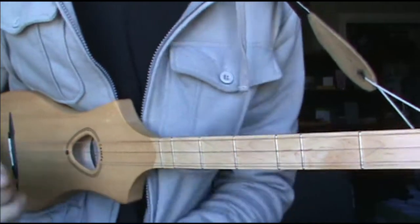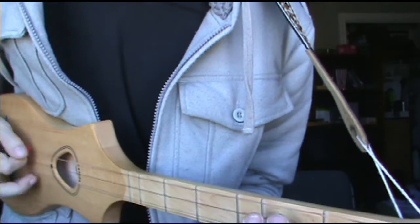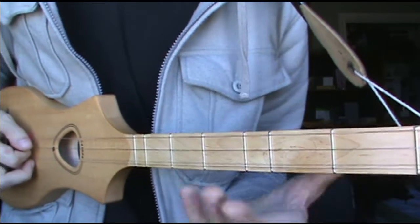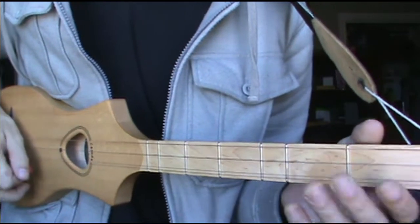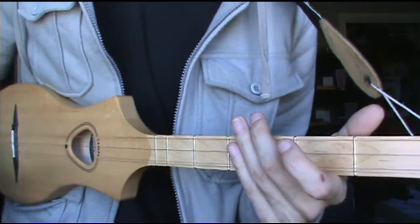And that's it — then you just repeat it again for the first section. You're just going from this open string to the 2nd fret to 4th, and hitting that octave on the open A string. But I'm kind of raking, so I'm kind of hitting all the strings, really.